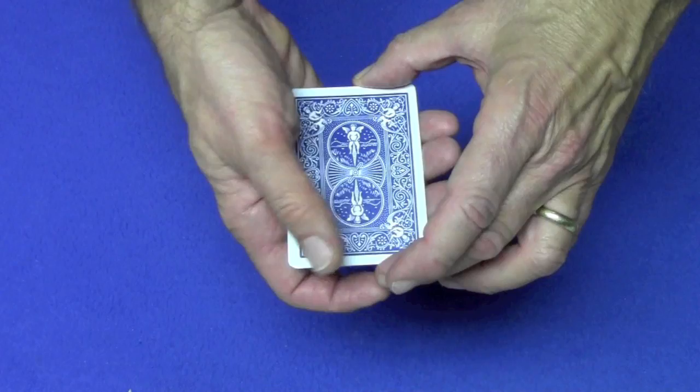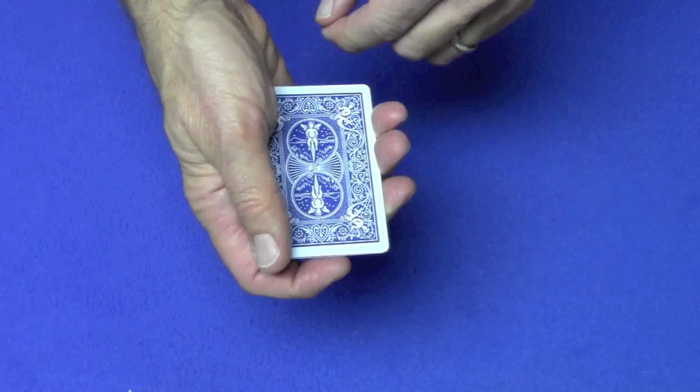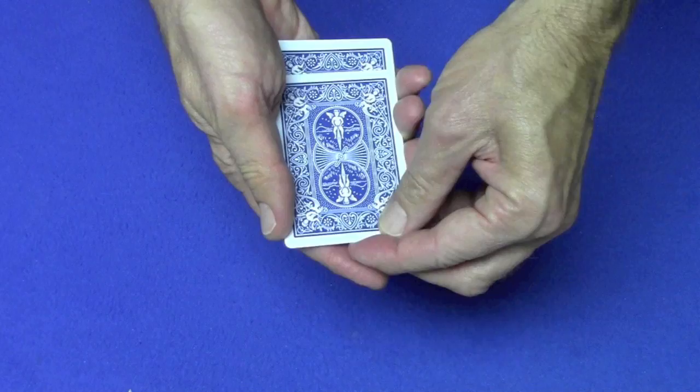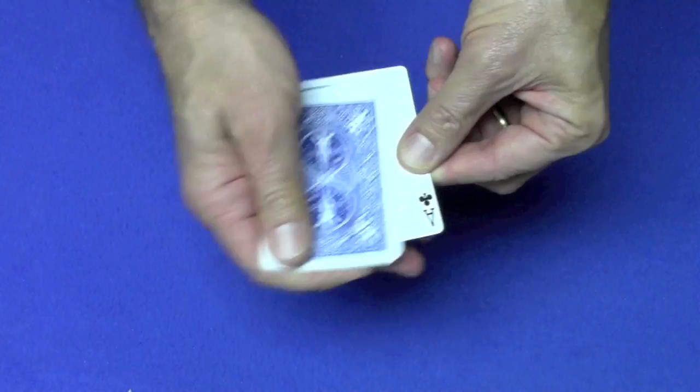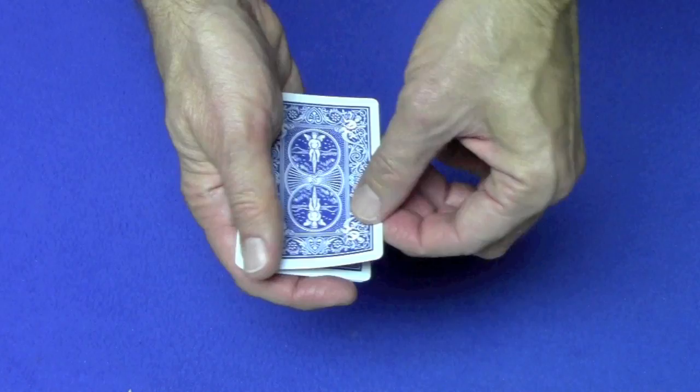Now you probably can't tell, but if I turn the ace of hearts over, this is telling me that the ace of spades is the only card that's going to be face-up. Now, this card is telling me that the ace of diamonds is going to be the only face-up card. Now this card is telling me the ace of clubs is going to be the only face-up card. And the last one right over here is telling me that this card right here is the ace of hearts.